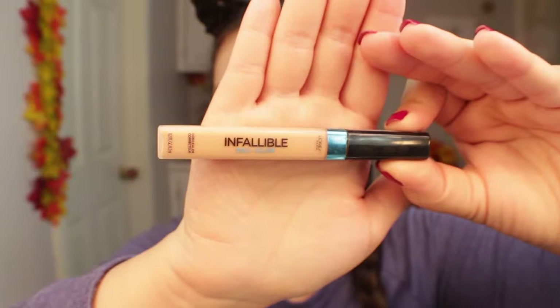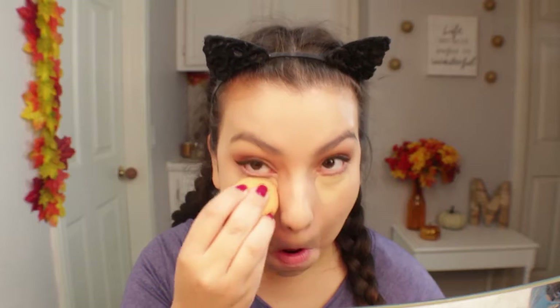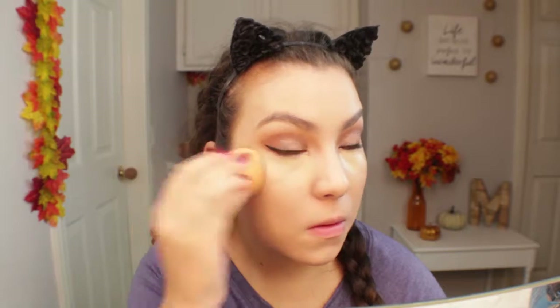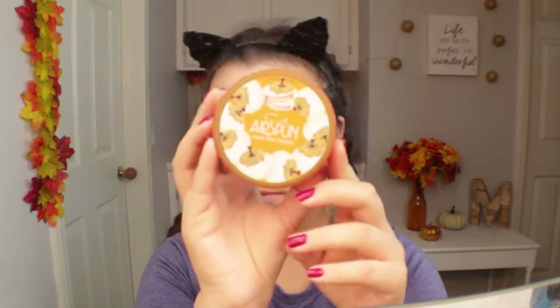Now for concealer I'm going in with this L'Oreal Infallible Pro Glow Concealer in the shade 03 Nude Beige. I'm going in with a darker color that has a little bit more of a peachy undertone, just because my eyes were a little bit darker today and I really wanted to cancel that out without applying too much concealer. I went in with this one and it did a great job of concealing.